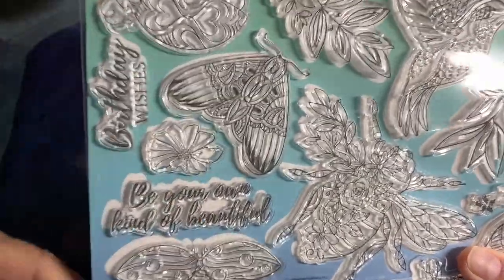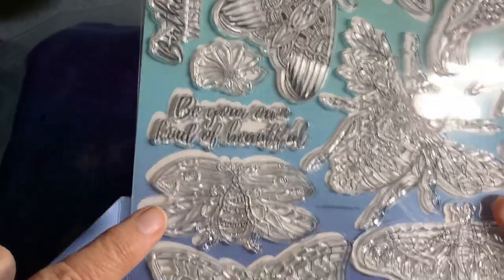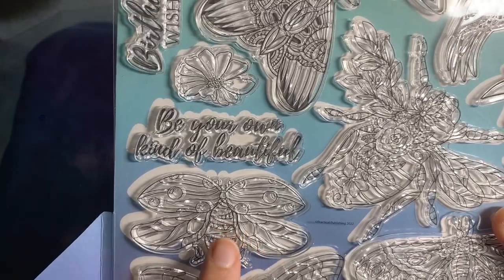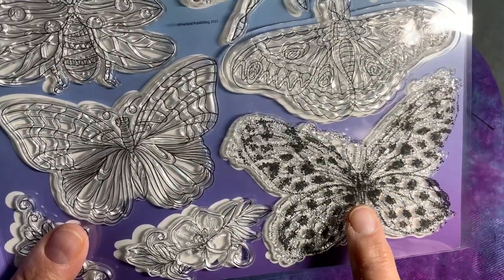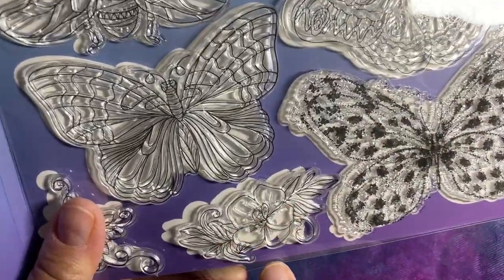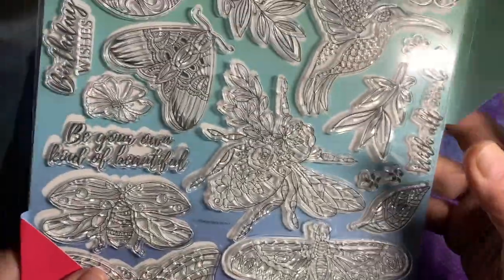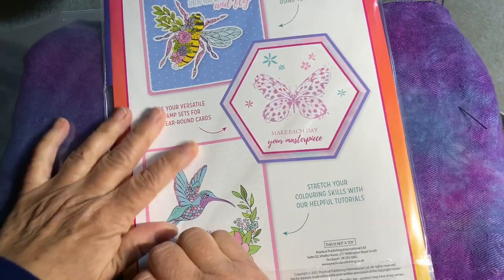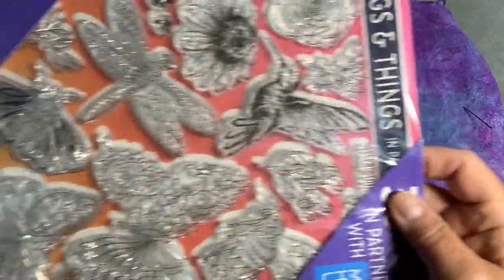'Birthday wishes,' a moth — really cool. And this one I'm not sure what it is — I think that's supposed to be a bee, but I'm not a hundred percent sure. Another butterfly, another butterfly. This one I'm not as thrilled about, but that's okay — that could be a moth too. Another flower and leaf set, another butterfly, and another flower. The second package is the one that was in the front; that package I just showed you was the one that was in the back.